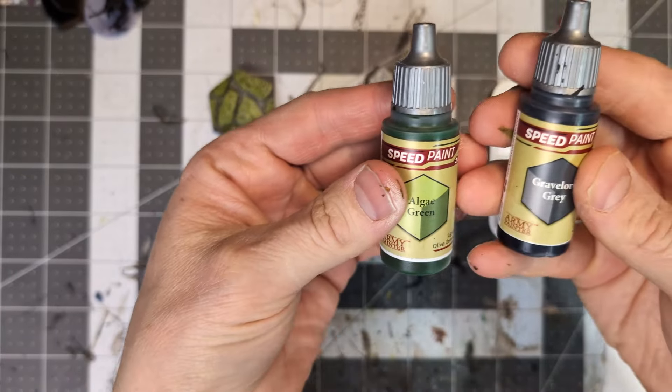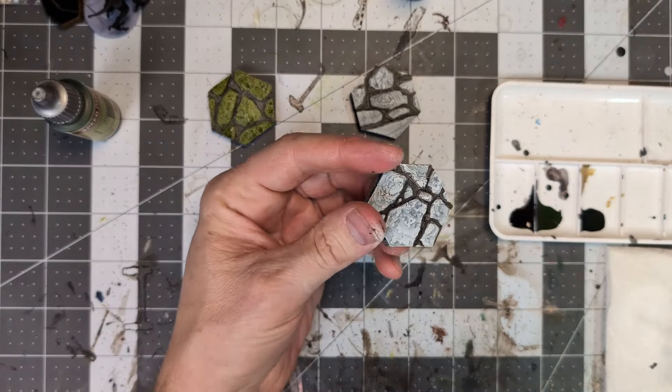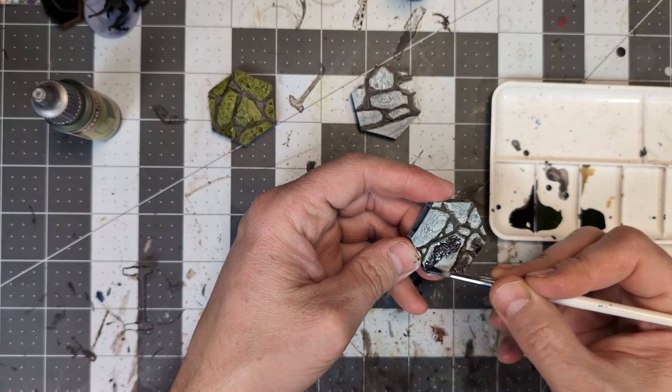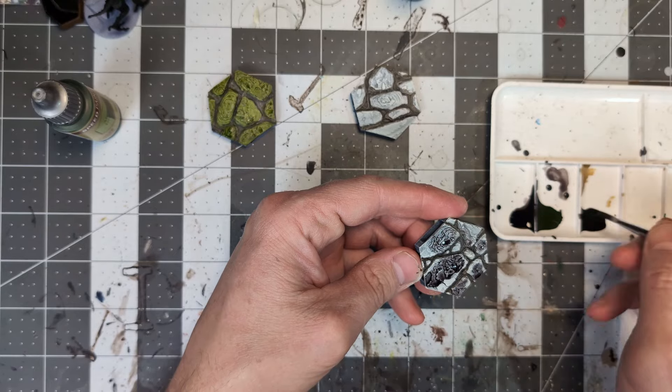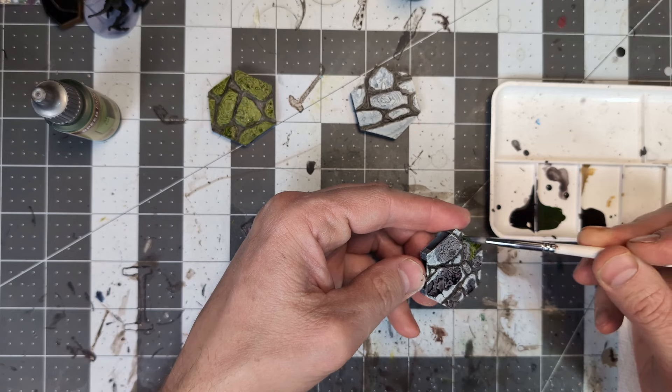The next tile style was a mixture of the Algae Green, but also leaving some of the stones a more gray color to represent the non-algae covered sections of the tiles. I tended to put the green color on the borders of the crevices to simulate how algae might grow out of moisture, but feel free to add and blend colors to your liking.